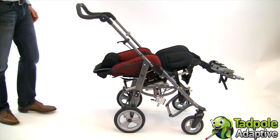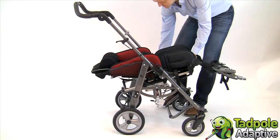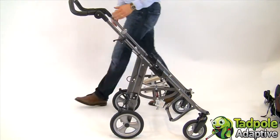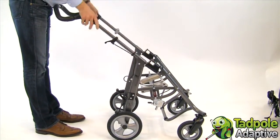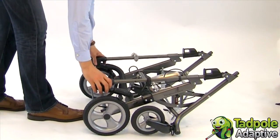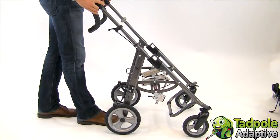You can also fold the EZs by removing the seating system first. Stand behind and lift the slides, then fold the pushing bar down and under and collapse the chassis. To unfold the chassis without the seating system, lift up and easily snap into position.